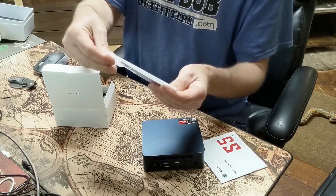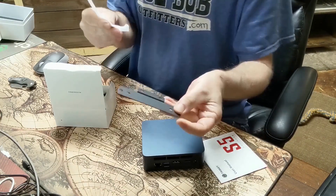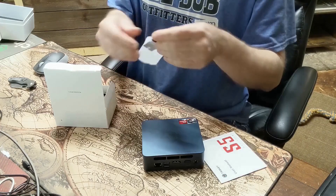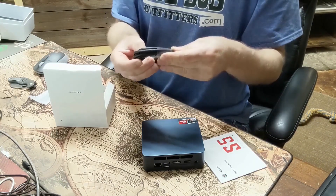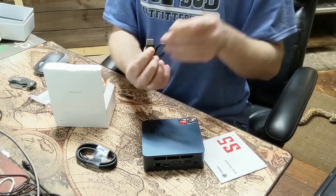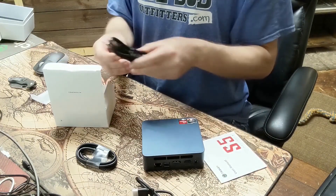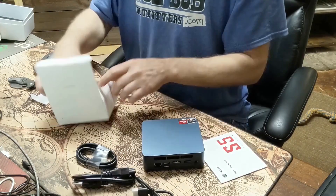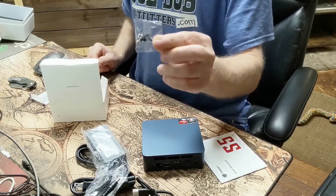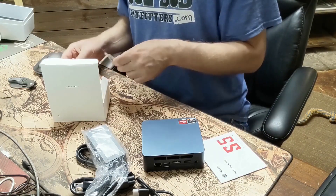We have — not sure what that is — I'm guessing it's some type of mounting bracket if you want to stick it on your wall or on the back of your monitor. Not sure where I'll be sticking it yet. We have an HDMI cable, another very short HDMI cable, a power cable, the power adapter, and a small bag of screws — I'm assuming for mounting the unit.